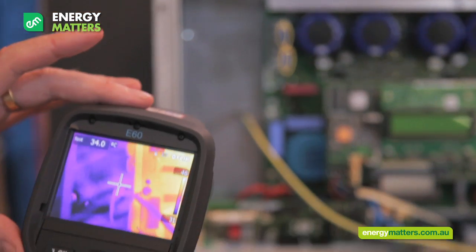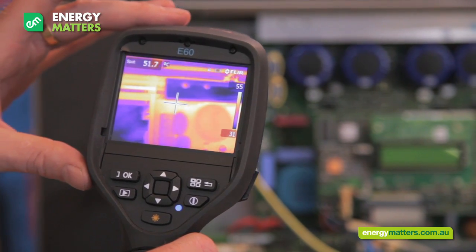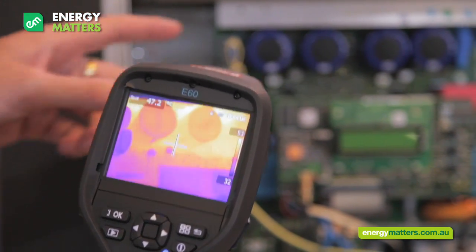The temperature inside inverter one is uniformly low. The average temperature is below 50 degrees Celsius, indicating the inverter's design has very good heat-sinking characteristics and is capable of protecting its components from premature degradation.